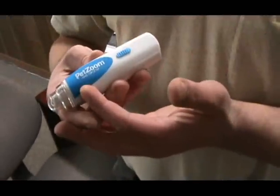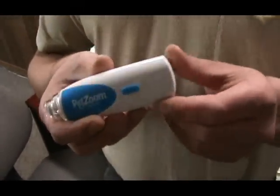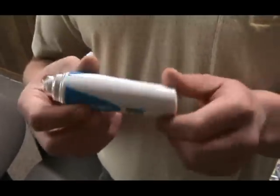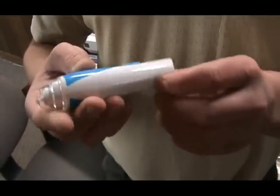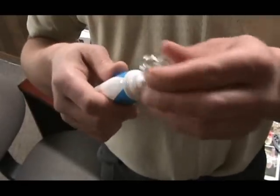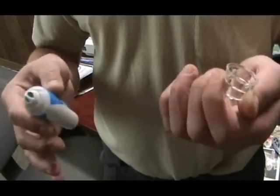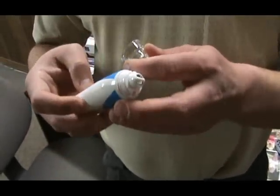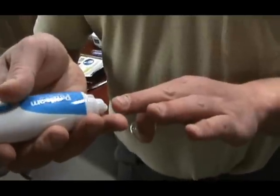So as you can see, I have the PetZoom Nail Groom. It's sort of a weird shape. I don't know — I've never quite seen anything like it, but we'll just give it a try here. I've got the battery in already. I'm removing the nail clipping collectible bin, whatever it's called, and we'll just turn this bad boy on and see what happens to my nails.